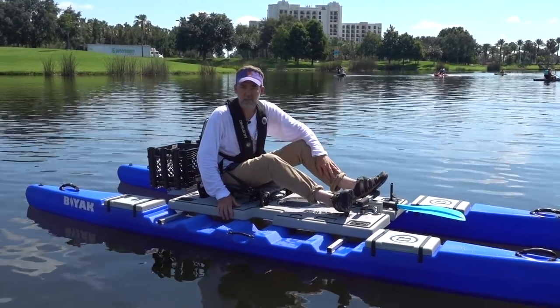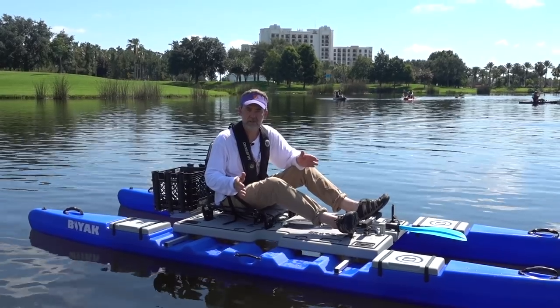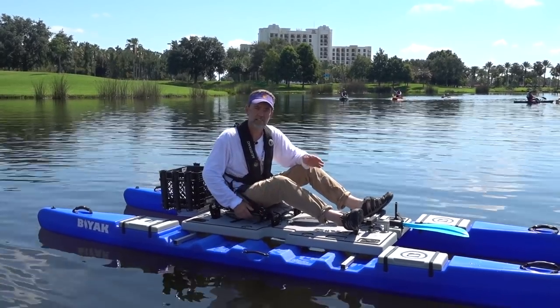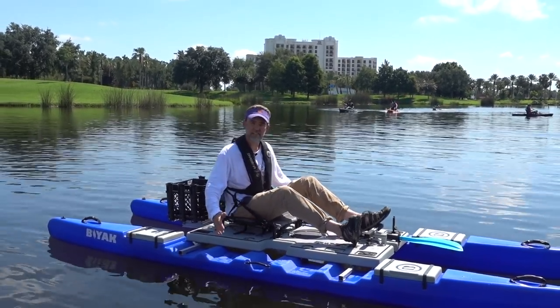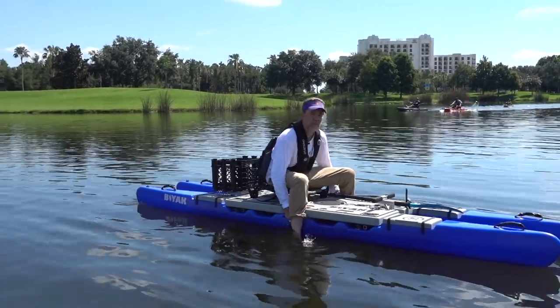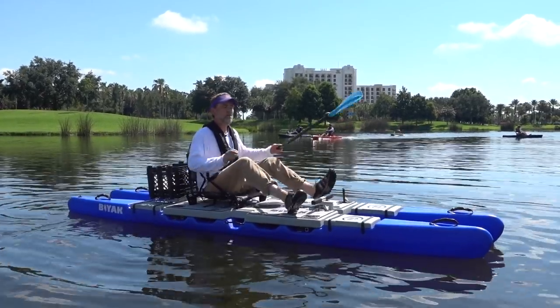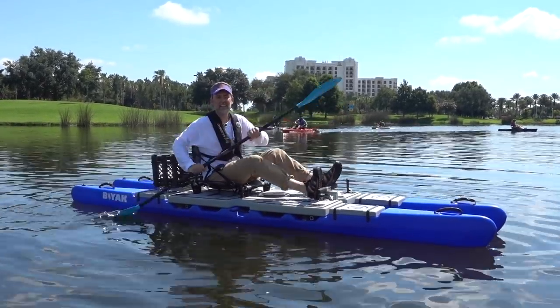I'm demonstrating the new Biak and how the beam of the boat is adjustable to any width you want, from 30 inches to 48 inches. This is set at 48 inches, but you can draw the pontoons together and now you're at 30 inches, so you can paddle it like a kayak.